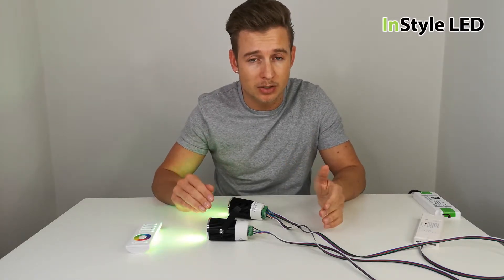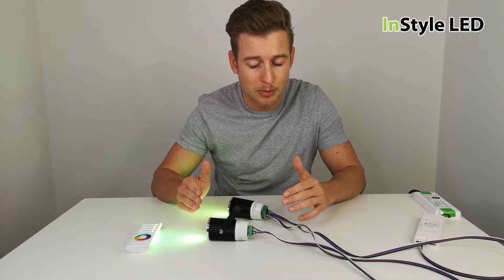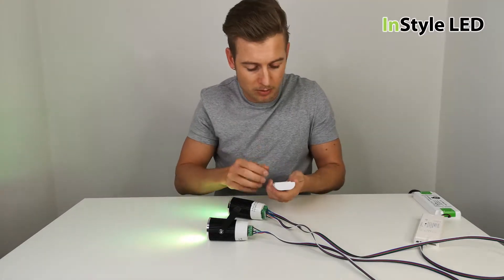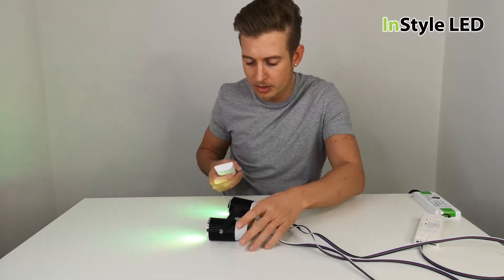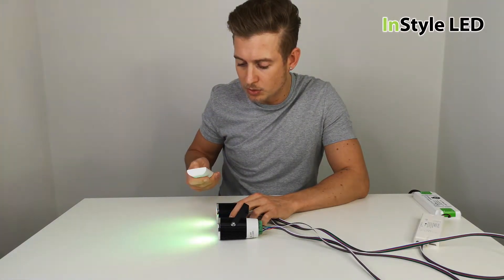We also have various receivers to work with these spotlights — DMX, DALI, and 0 to 10 volts — so they can work with a home automation system. Now let's have a look to see what kind of effect you can get here.